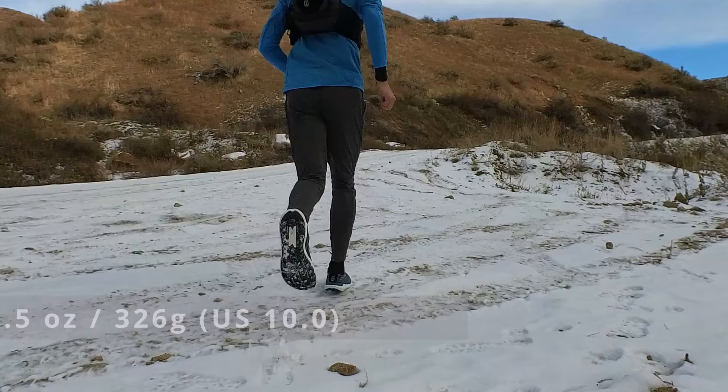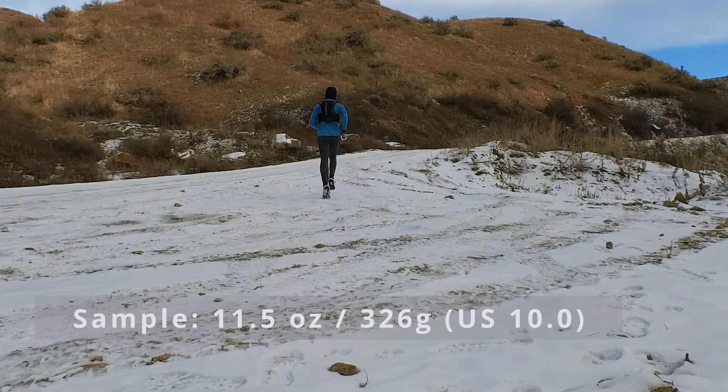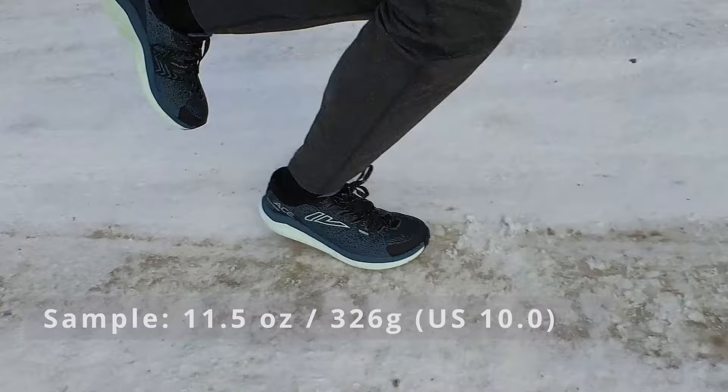My size US 10.0 comes in at 11.5 ounces — that's 326 grams.